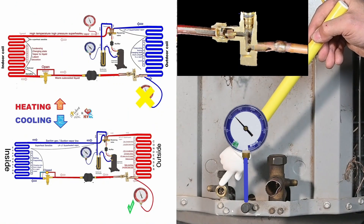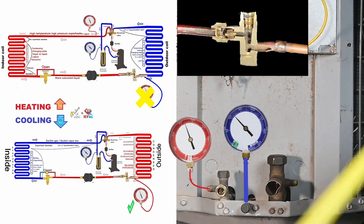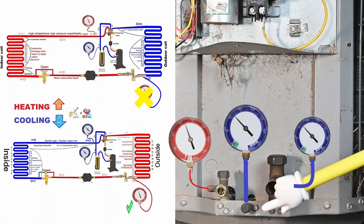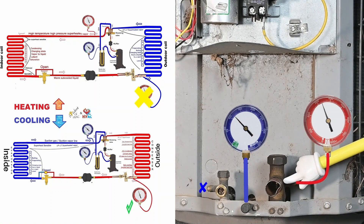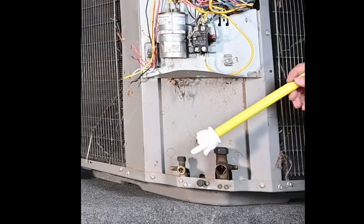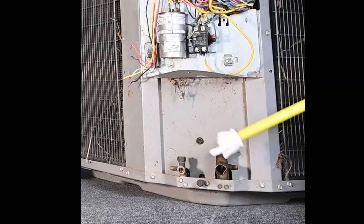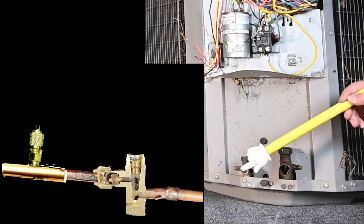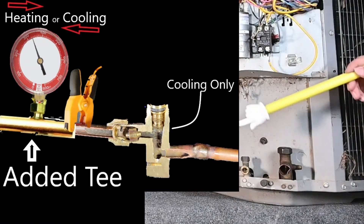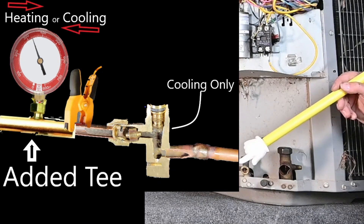Just because of where this brand puts their metering device, you still have liquid coming one way in the winter and liquid flowing the other way in the summer. What I prefer to do when installing or working on one of these brands — if I have to do something with the refrigeration circuit — is to put an additional service port on the outside before the metering device. That way I can measure my subcooled liquid before it gets to that metering device and measure the subcooling on that liquid line. It makes diagnosing a whole lot easier.